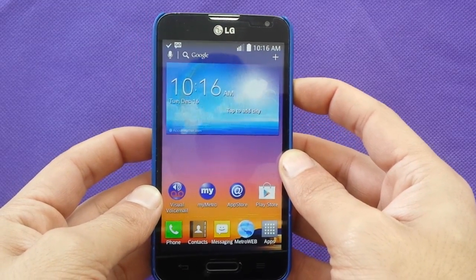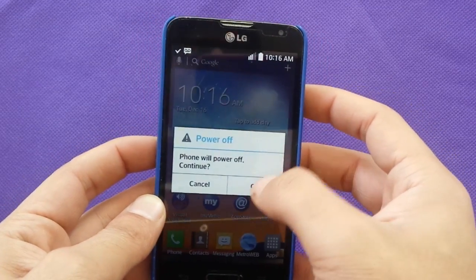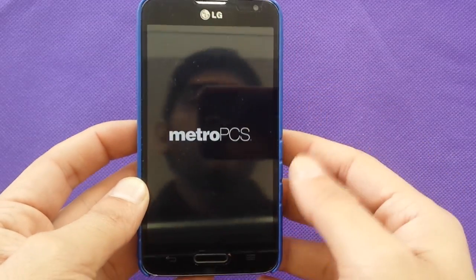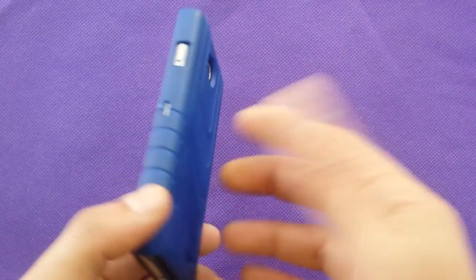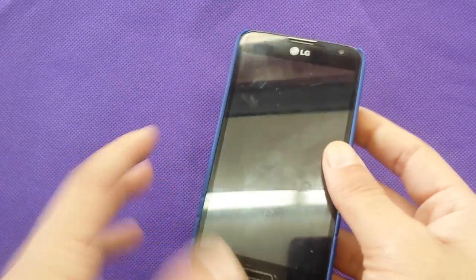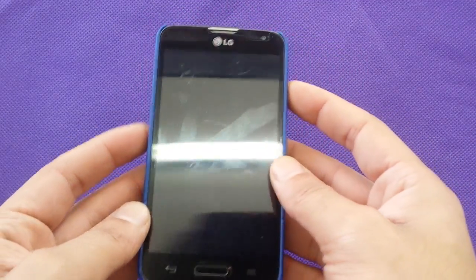I'm going to show you how you go to the safe mode and then explain how you exit from the safe mode at the same time. Most of the time we just try to power off and power on the phone.